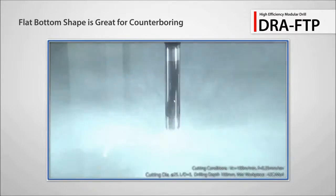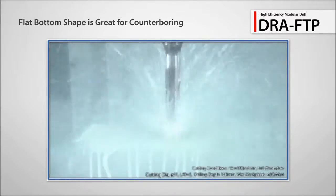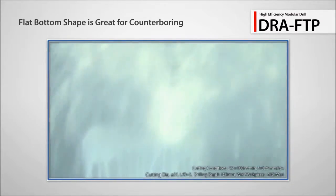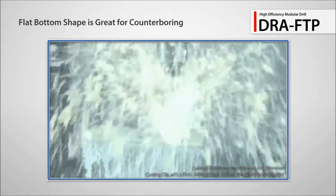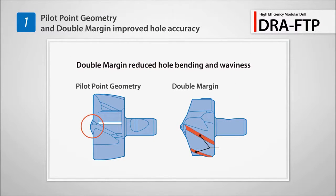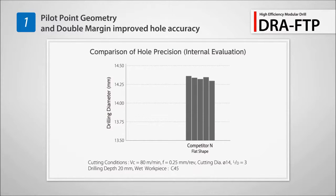Also introducing the new FTP flat bottom insert for counter boring. It ensures high efficient machining. Improved centripetal force with pilot point geometry and double margin reduces hole bending and waviness. The FTP maintains better hole accuracy than competitor's drills.